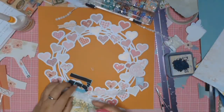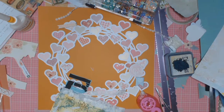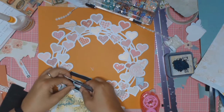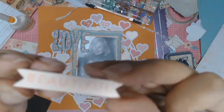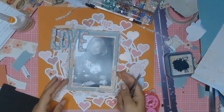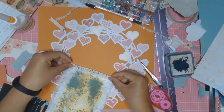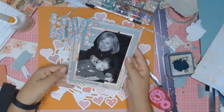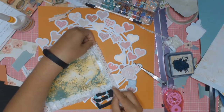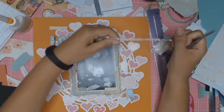Off camera I stuck the word 'love' onto the photo as there was a bit of dead space there. I'm now adding some fun foam to the L and the U. Here's the 'beautiful' sticker I was talking about — I've also added fun foam to the back of that. From my stash I also pulled out a bit of ribbon and added it to the top and bottom of those paper layers.